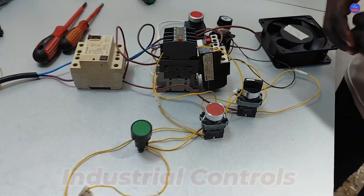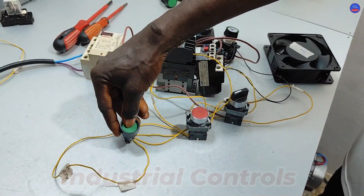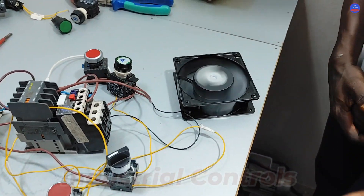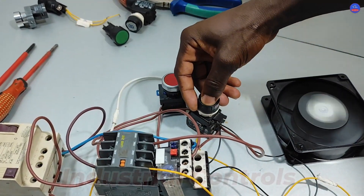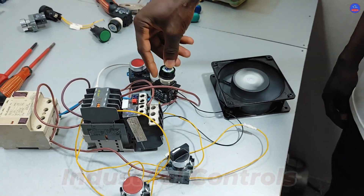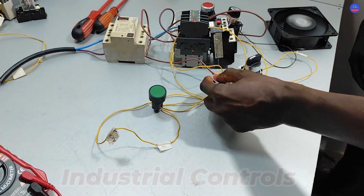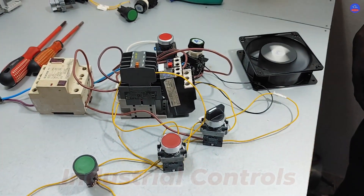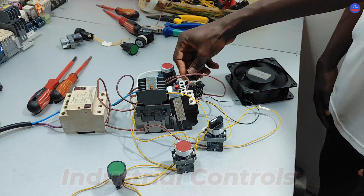You can see that we are operating in local. That means you cannot operate at the remote because it's already set to local — nothing is happening at the remote. We're going to use the stop to stop the motor. Until you toggle to remote, you can't operate it at the remote.